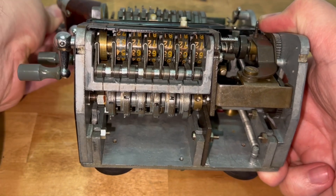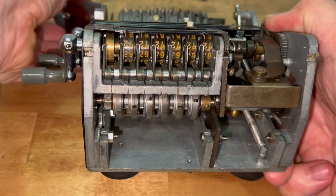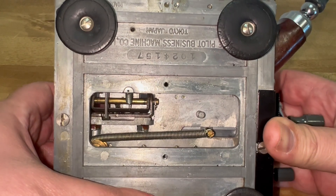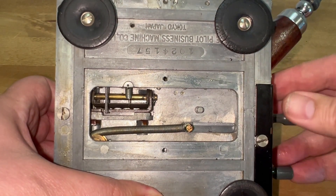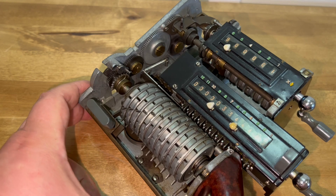Here is the back of it — nothing too exciting going on back here. Here is the bottom, showing the mainspring bringing the carriage back to first position. And there is its magnificent gear train.